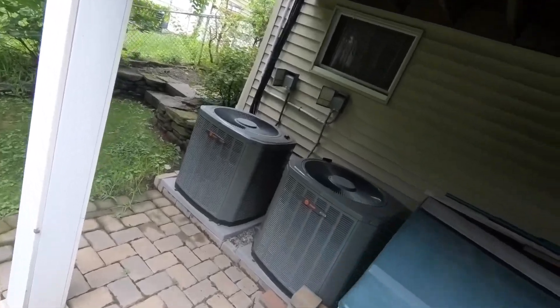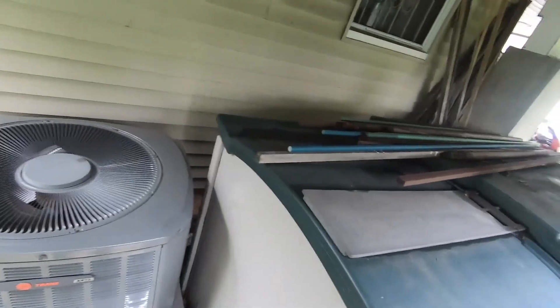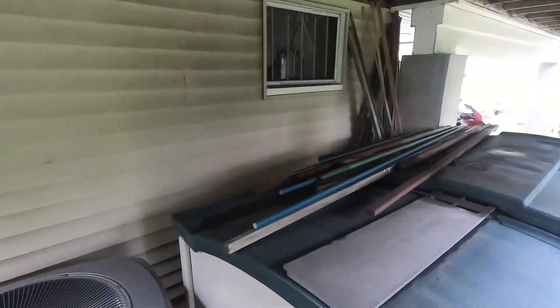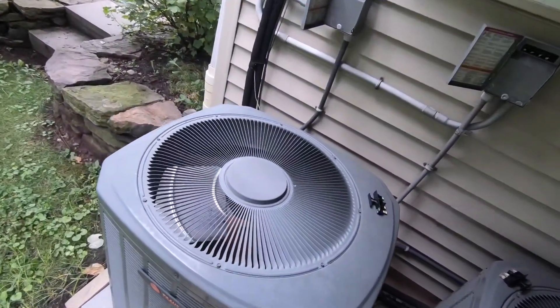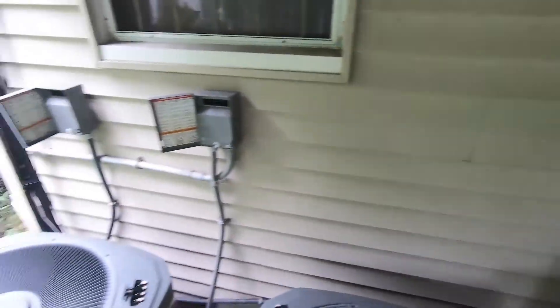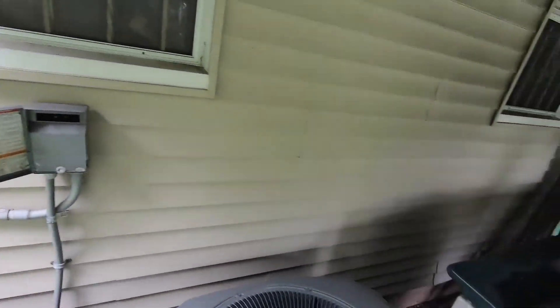Now we're going to see why the fan's not spinning, other than the fact that this is in my way. I didn't look at that before. Where's all the crap going into this? Back there — all that crap back there. Why? I hate people sometimes.